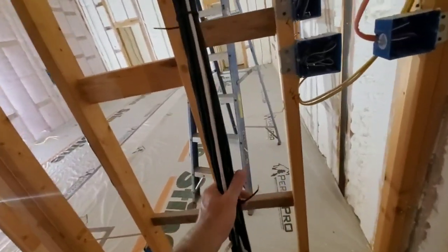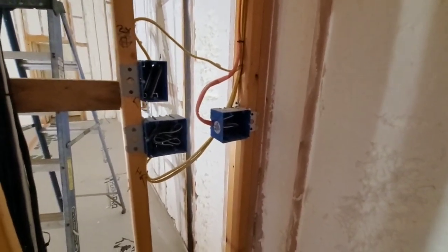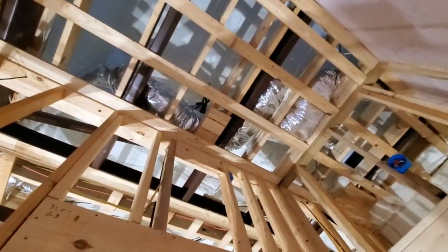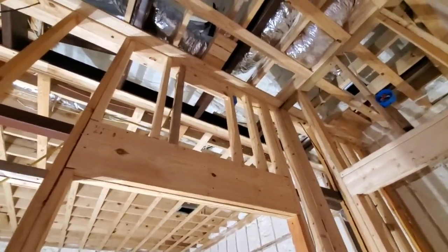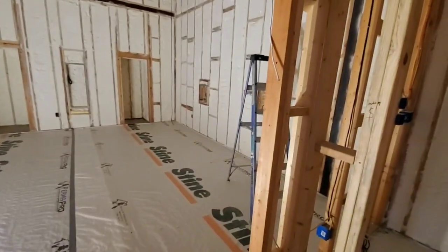We're set up to do 30-amp circuits — I can do 120/240 or two legs of 30-amp 120. The projector is going to go right there on the blocking — that's going to be a JVC RS2000, which is the professional version of the NX7. We've got two outlets up there so we'll be able to do head-to-head comparisons with other projectors, switching between them on the remote. That'll be pretty cool for the channel.